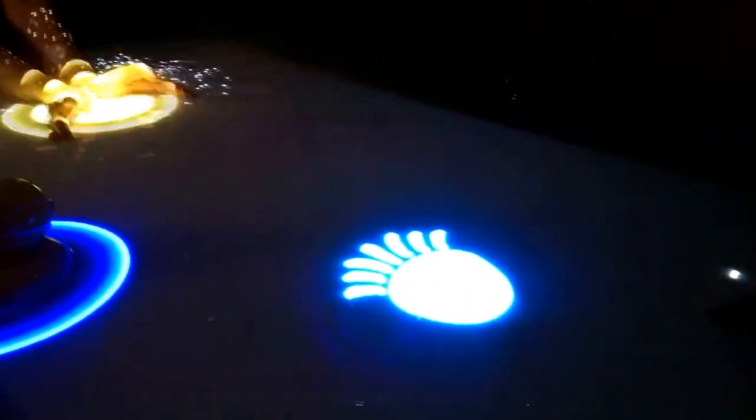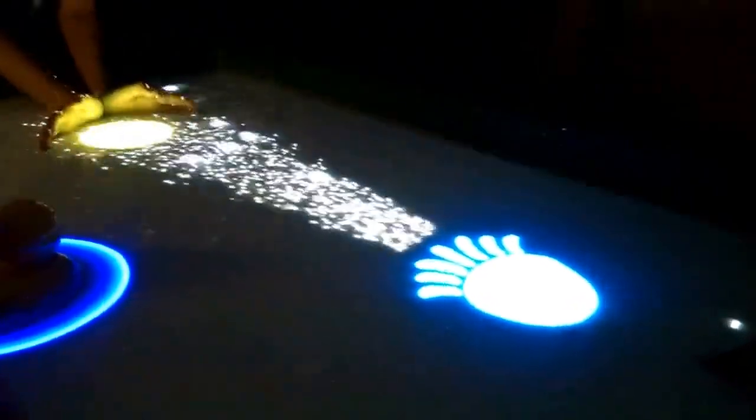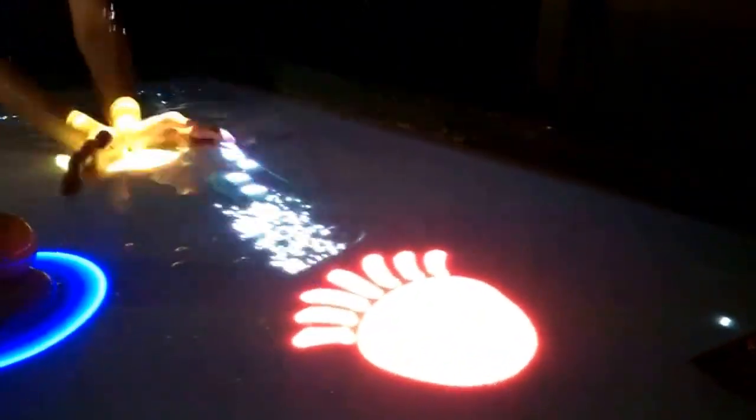You can see the fountains there — those are actually waterproof speakers, and that bass noise is driving the sound through, just to give an extra element to a very immersive game.